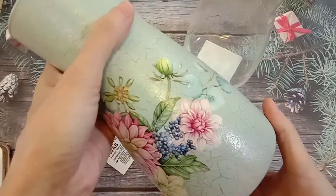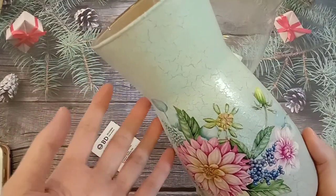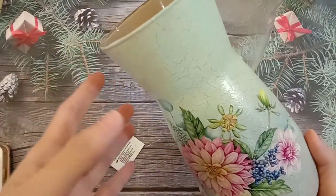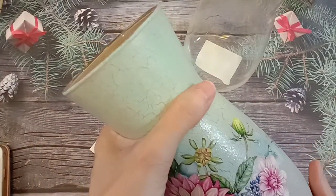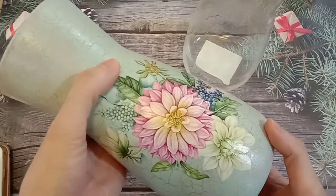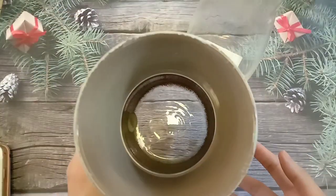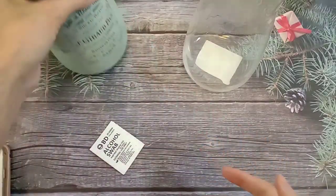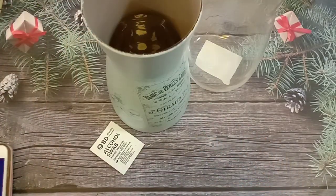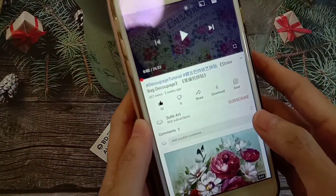Today I will share with you this project using limited color. So our color is very versatile and can be used on any surface. 我们的亚克力颜料是无毒水溶性的，可以用在任何的素材上面。The acrylic paint is non-toxic and water-based. All the materials needed I will post in the description section.